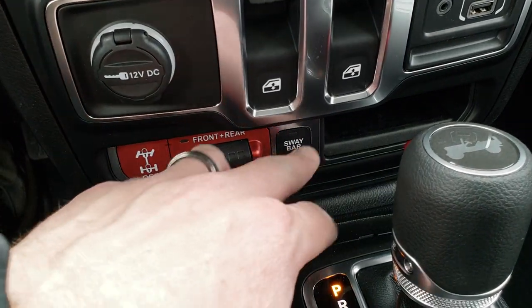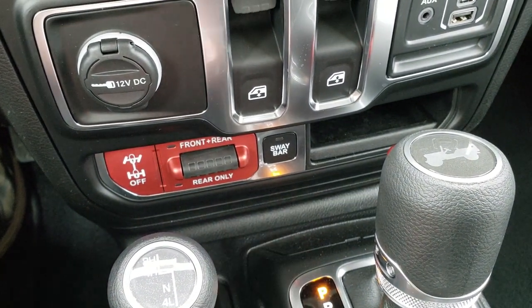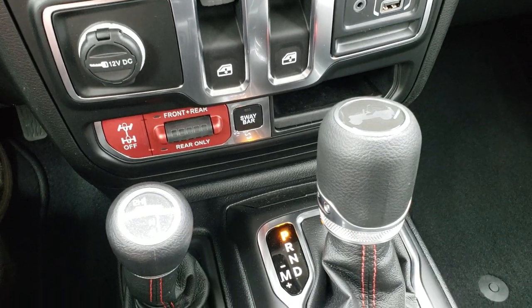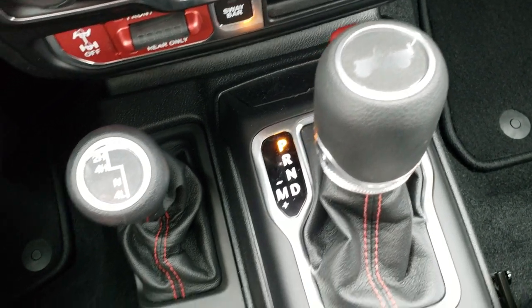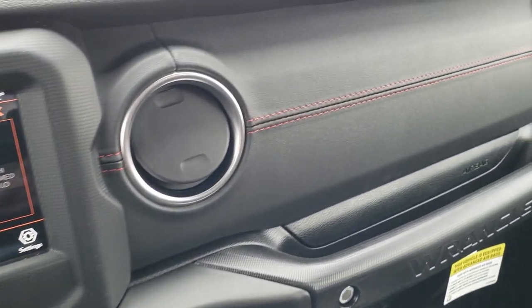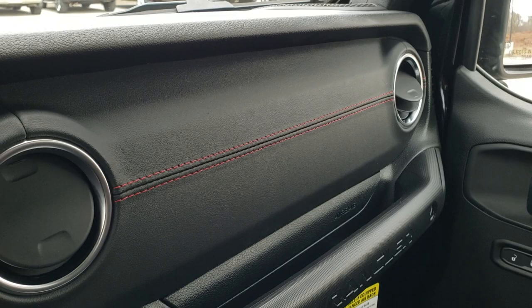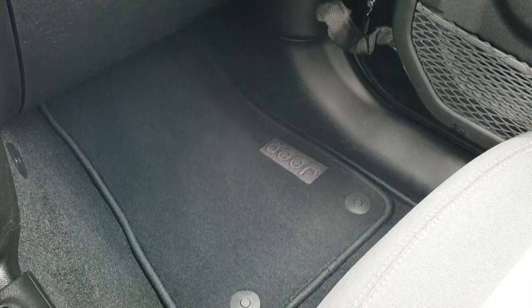You have your front and rear axle locks and your sway bar disconnect. These buttons are what make a Rubicon a Rubicon — the ability to lock the axles and disconnect the sway bars. There's your 8-speed automatic transmission, your 4x4 shifter on the floor. And notice the leather-trimmed dash, which is part of the Recon Package — you have to get the Recon to get that leather trim on the dash.